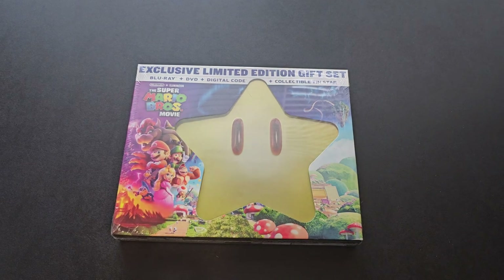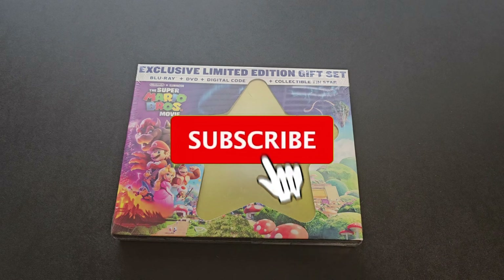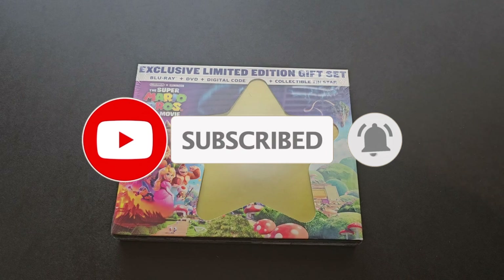So this right here is the exclusive gift set, and if you're new to the channel, please subscribe. If you like the content, like the content. So let's get into the unboxing really quick.